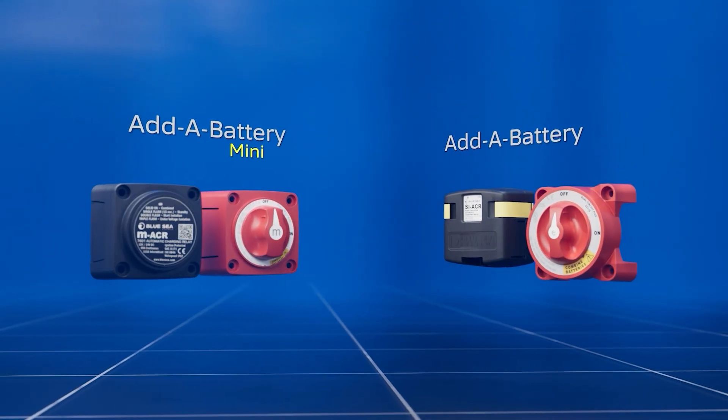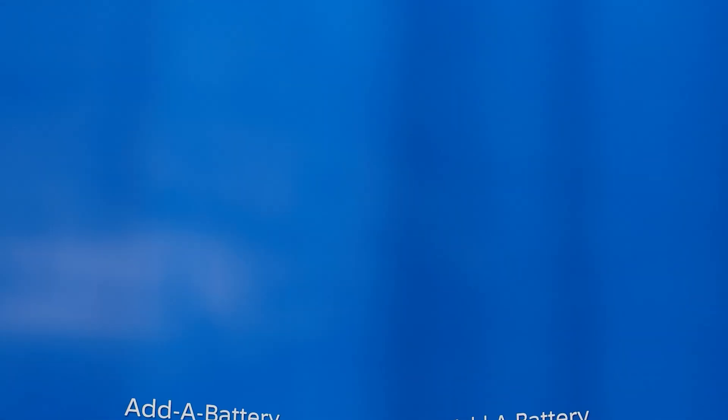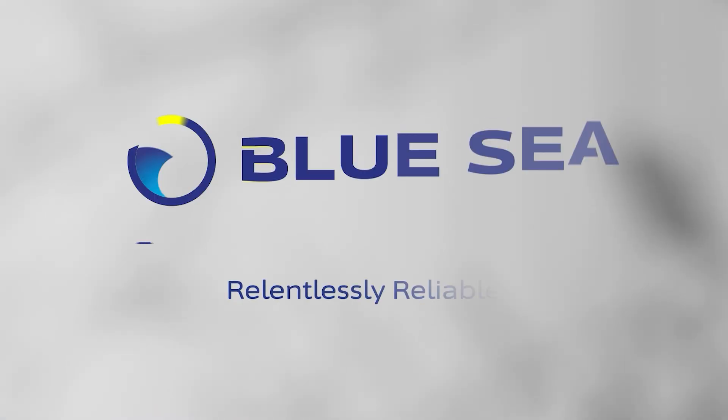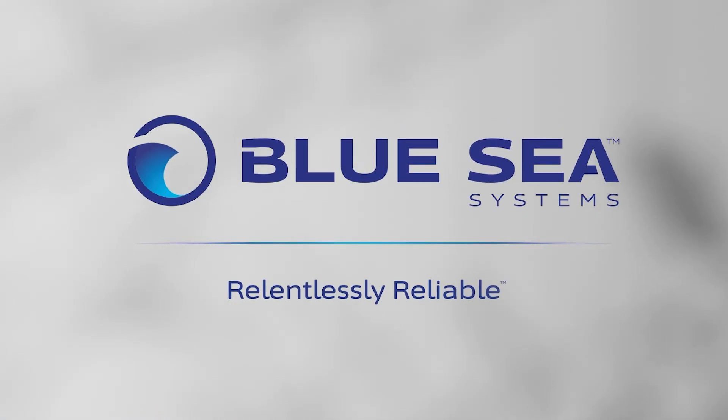Two sizes, one solution. Add-A-Battery and Mini Add-A-Battery — complete battery management whatever you run. Blue Sea Systems: relentlessly reliable.